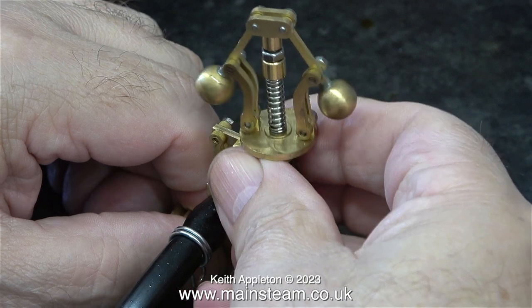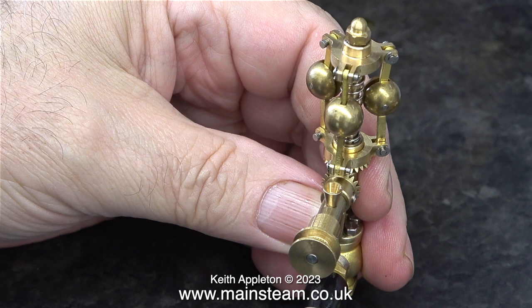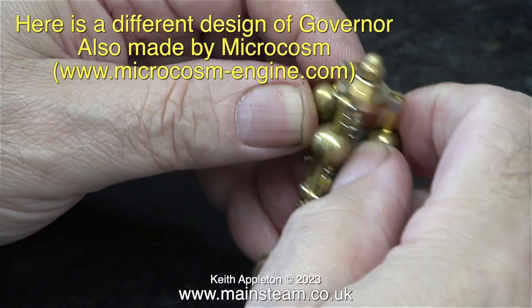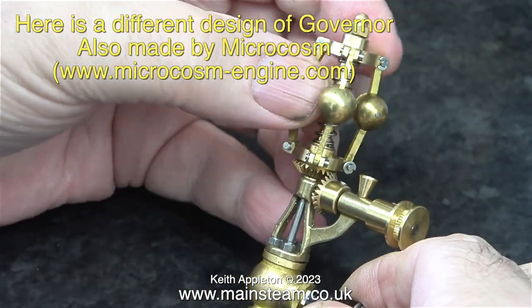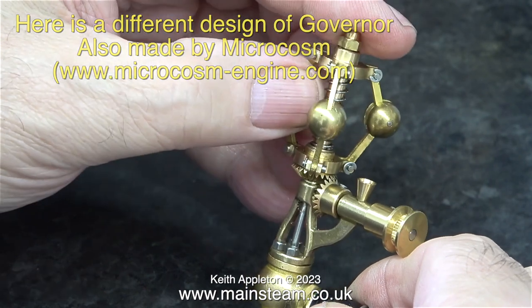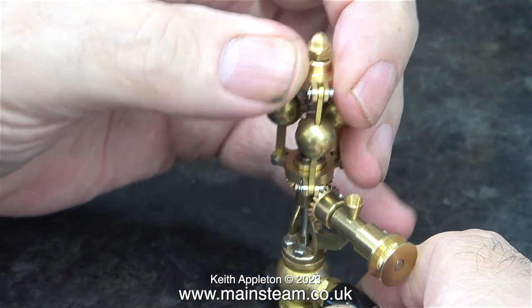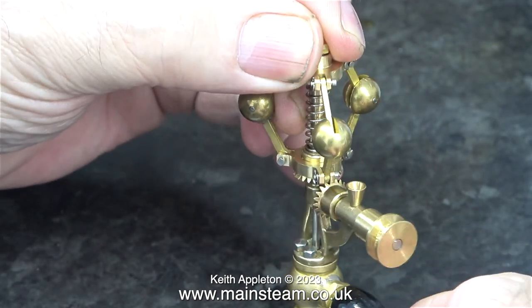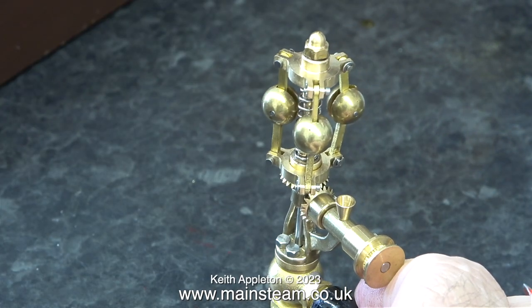It's altogether a very well-made piece of equipment. I also have a different type of Microcosm governor - this one has three balls, which is better because the unit is very small and the extra mass of a third ball makes it easier to move the valve, as you see in full-size practice. Plus the balls don't need to go quite as far out as with a two-ball governor, so this type is useful in a confined space.